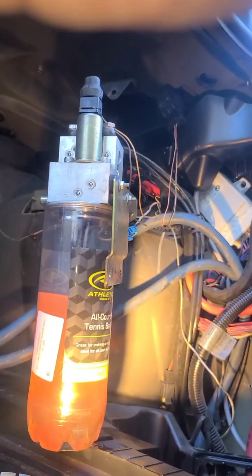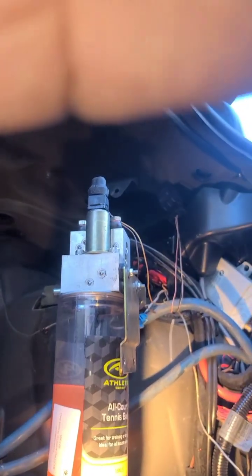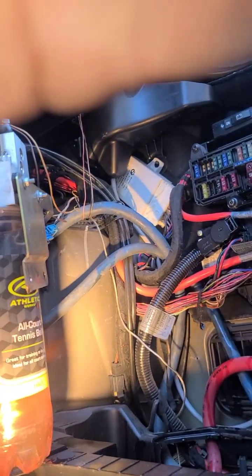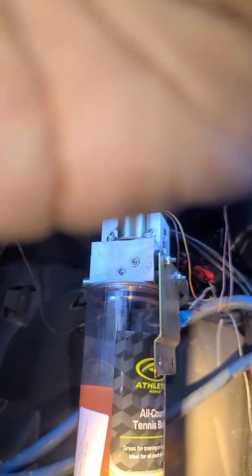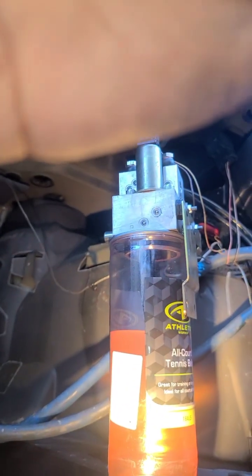I'm going to try to mount my phone — I don't have a tripod or anything. But we're going to give it a shot and see how this works out. I'm not having luck with this mount, but hopefully you can see it from here.